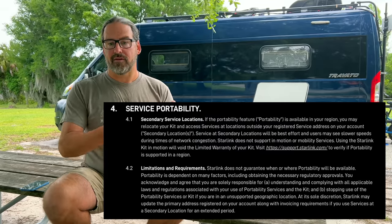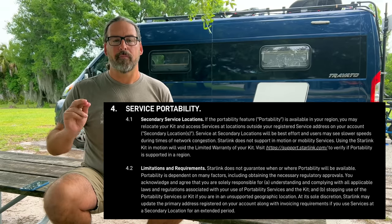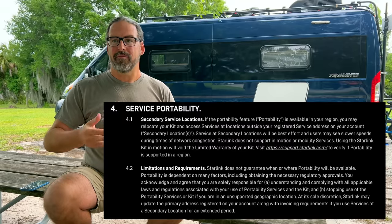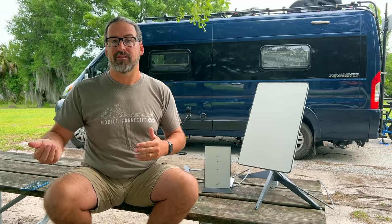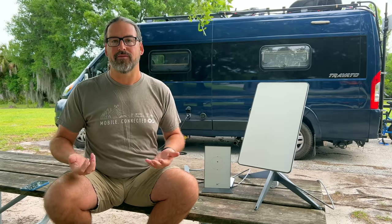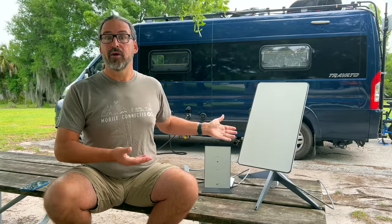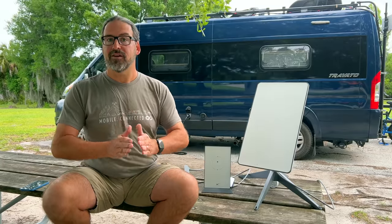The updated SpaceX Terms of Service state that service portability when away from your home address is on a best-effort basis. So it may not work everywhere, and may not work at the same priority as somebody who is at their home service address. That's only fair, because having travelers take capacity and speed away from people at home probably would not be a good idea. But there are lots of reports around the country of people being able to take their Starlinks and have it just work. So service portability, even though not officially announced, is a game changer.